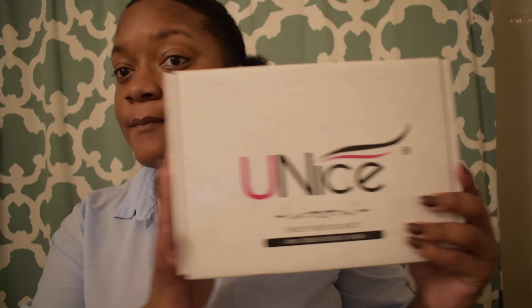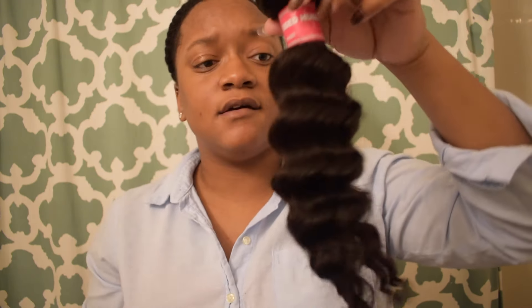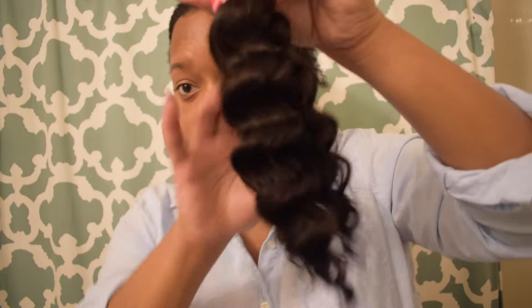Here is the box, and it has the haircare on the back and the remote on the back. When I first opened it up, there are some lashes. This is the 14 inch — I believe I got 14, 16, and 18. There is probably about two strands of hair that came out.